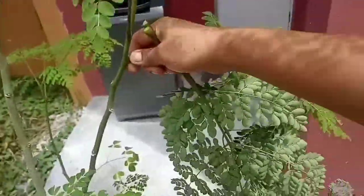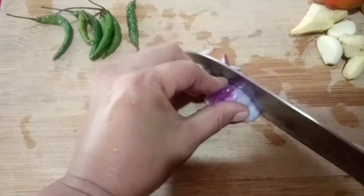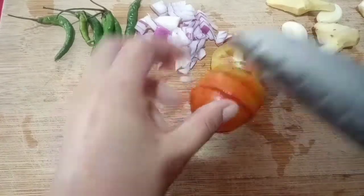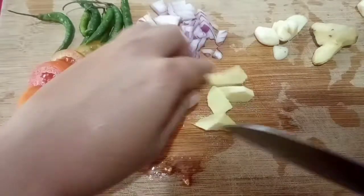Here we are getting fresh malunggay from our house garden — so green, I love it! Time for shrimp. Now we slice our onions, our tomato — so fresh from our garden — and last is our ginger.